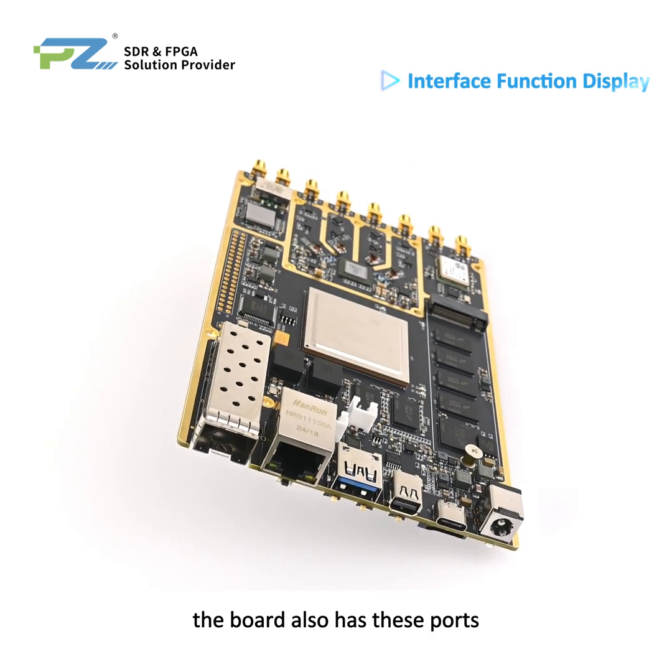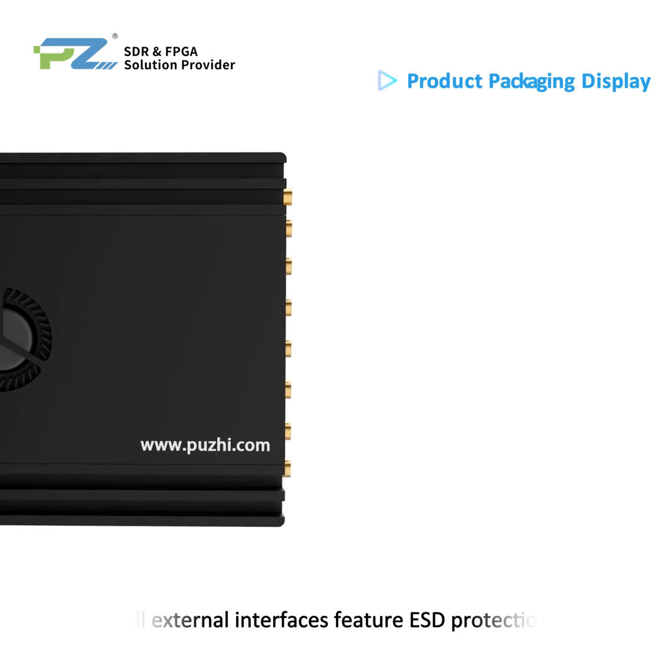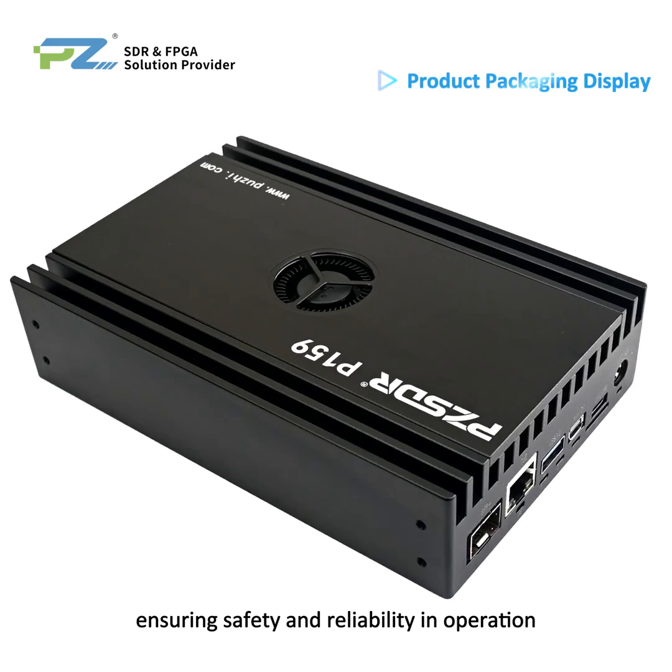The board also has these additional ports: a 10G SFP optical port, a gigabit Ethernet port, a USB 3.0 port, a Mini DP port, a USB debug port, a UART port, an SD card slot, and an SSD slot. All external interfaces feature ESD protection, ensuring safety and reliability in operation.